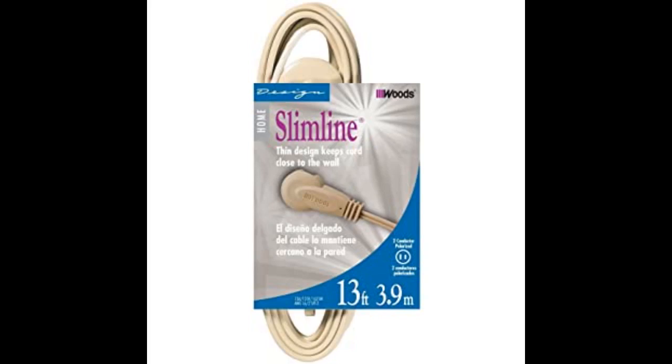The cord is longer than needed for the home office, but very nice — flat, wall hugger plug.